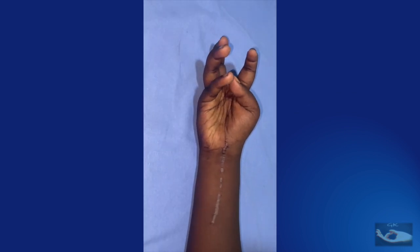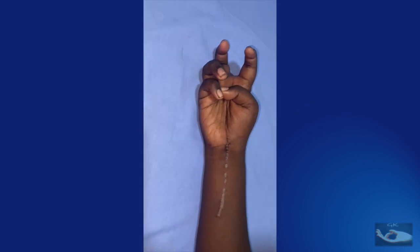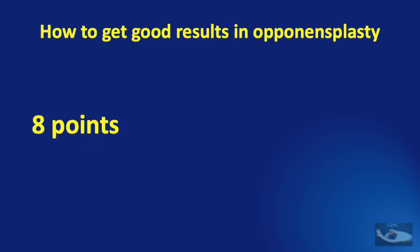This was a young boy who had a tumor involving the median nerve which was removed. It is the dream of every surgeon to get a good opposition after an appropriate tendon transfer. There are 8 points to consider to get good results in opponentsplasty, and each and every single point is important to contribute to the ultimate good results.